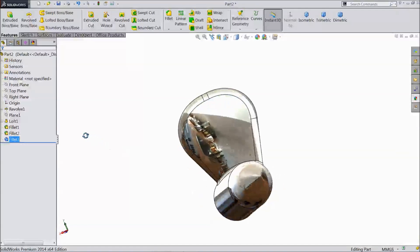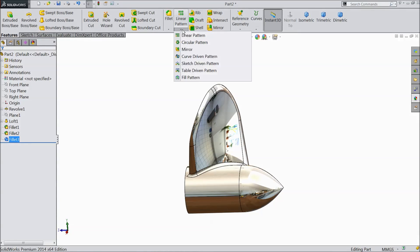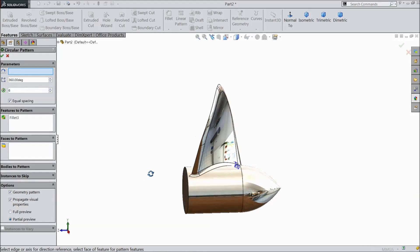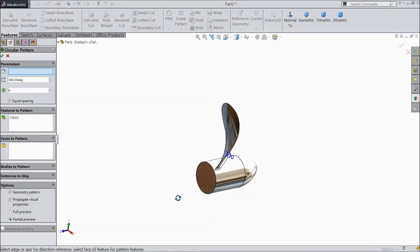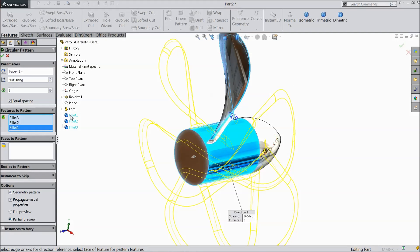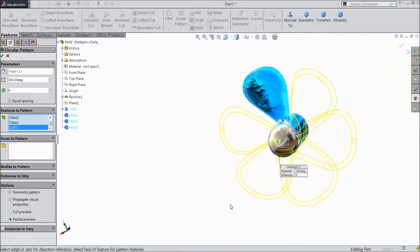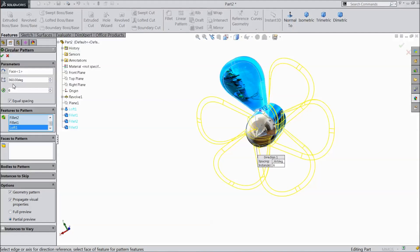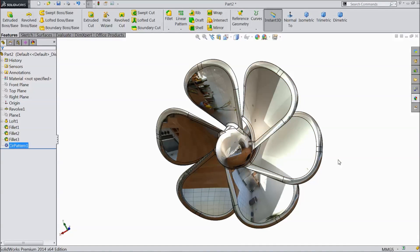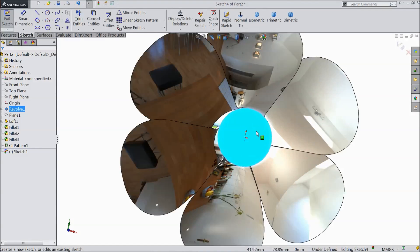Now go to circular pattern. Choose this as axis, select fillet 1, fillet 2 — loop this as axis, select fillet 1, fillet 2, and loop. Our blades — our propeller — is almost ready.